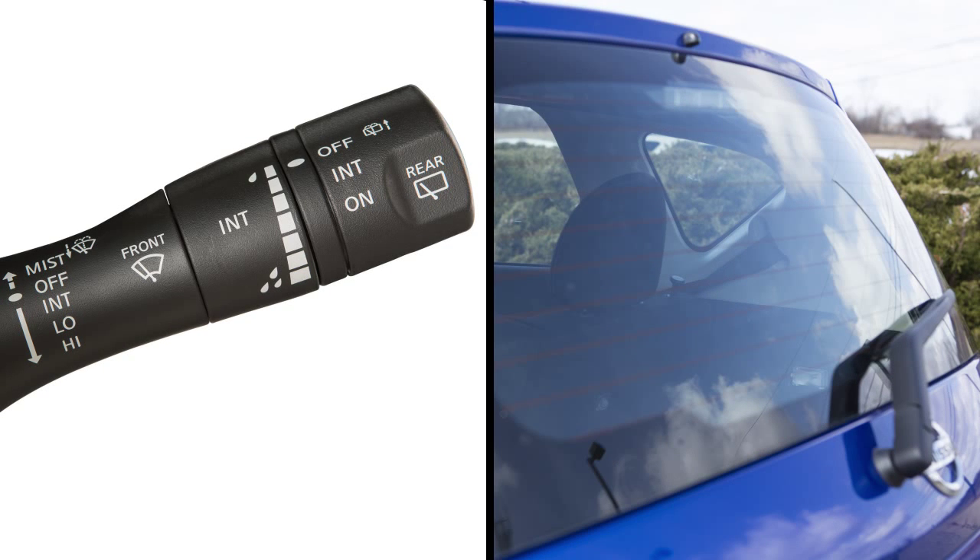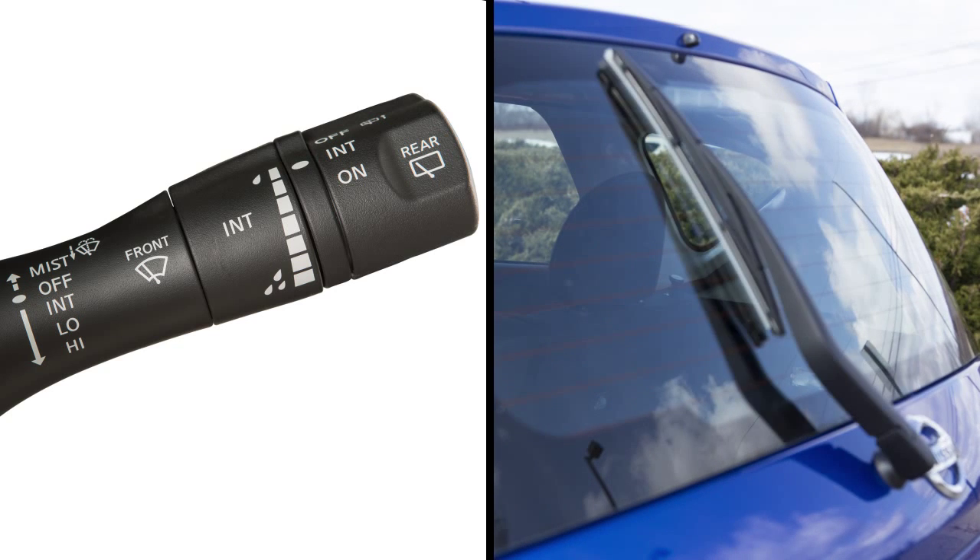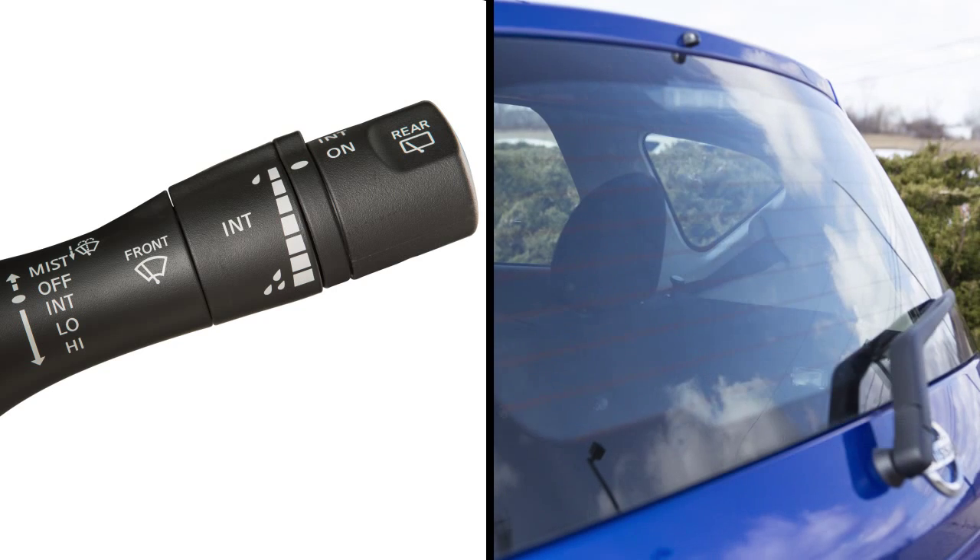To operate your rear windshield wiper at a preset intermittent speed, turn the knob on the end of the lever to intermittent. For continuous low speed operation, turn this knob to on.